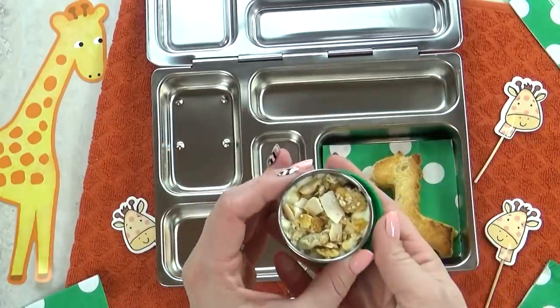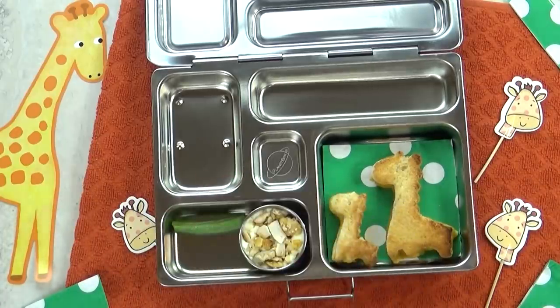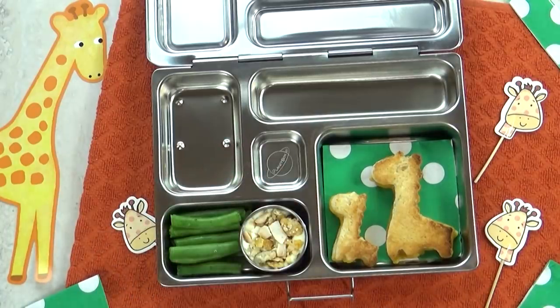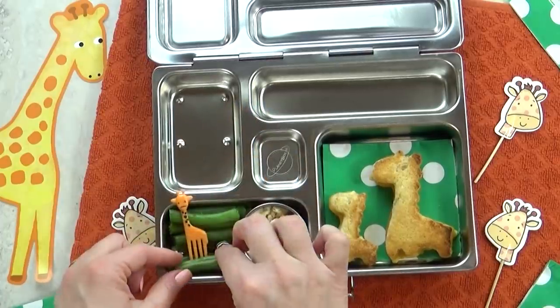I'm going to add in some Greek yogurt topped with granola. And for our vegetable today, I'm going to throw in some green beans. I'm not sure if she's going to like them, but to make them a little bit more appealing, I'm going to add this really cute giraffe pick.